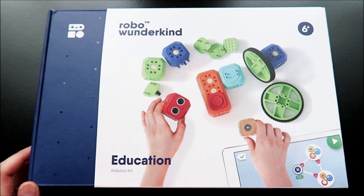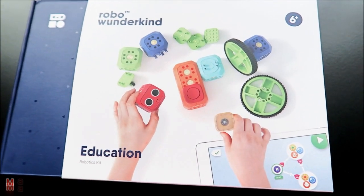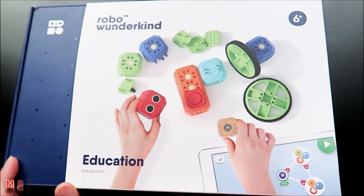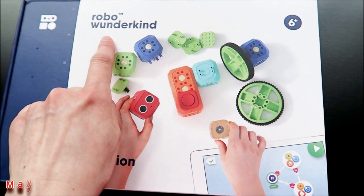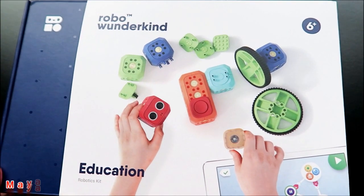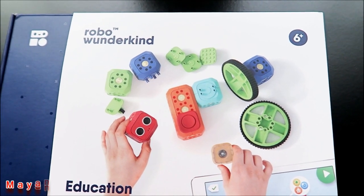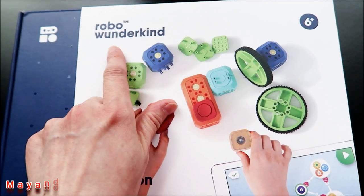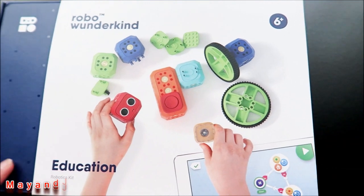Hi everyone, this is May from ANJC and I have my son Jace here. Today we're going to be unboxing the robotics kit Robo Vanderkin. Vanderkin means wonder, so Robo Vanderkin is basically a wonder child prodigy or wonder kit.